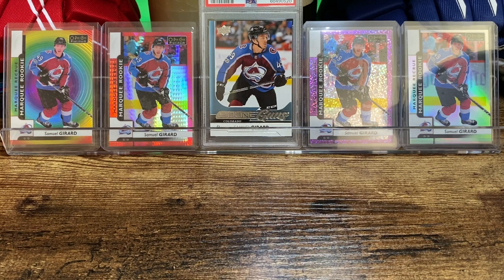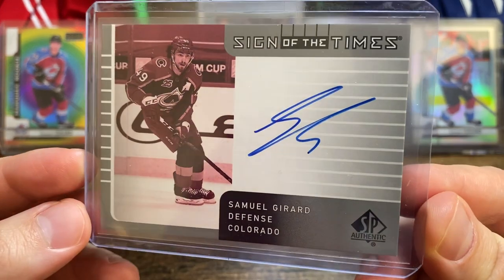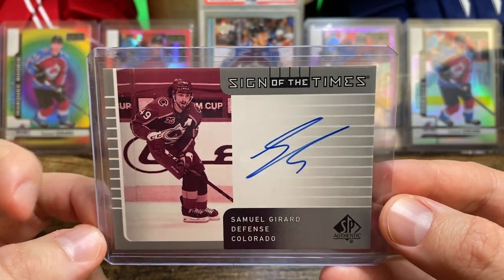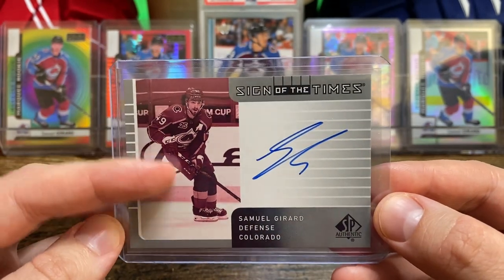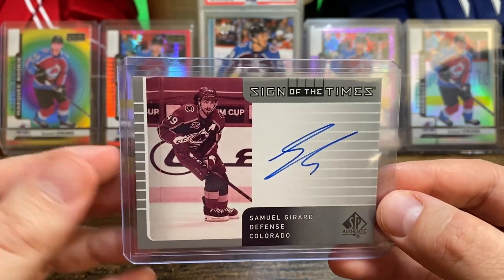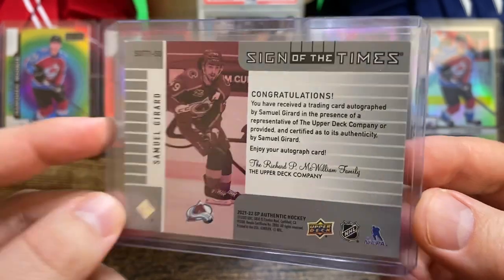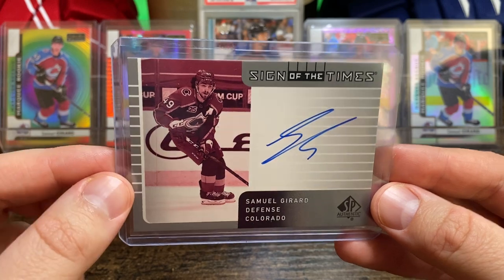I think it's like nine cards, and I got all nine cards for $30 shipped. Starting off with an autograph — this is the SP Authentic Sign of the Times. Nice on-card autograph. Kind of a retro look with like a sepia or monochrome color. Not exactly a big fan of that choice — I prefer full color — but it was part of the whole set of cards I bought from the same seller, so can't complain. This card is not numbered or anything, but I believe this is my first Sammy G auto, so I'm happy to pick this one up.